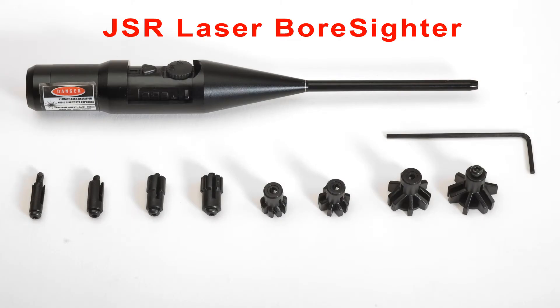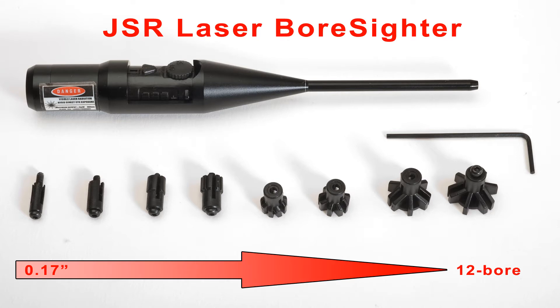JSR's bore sighter comes with three LR44 button cell batteries that power its class 3R laser unit, along with eight interchangeable arbors to help sight up guns from 1.7 to 5.0 calibre.